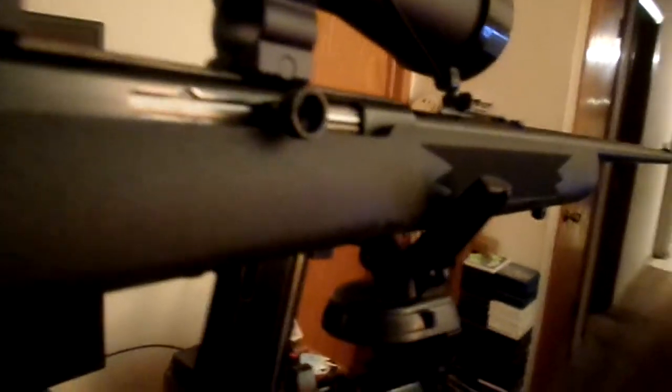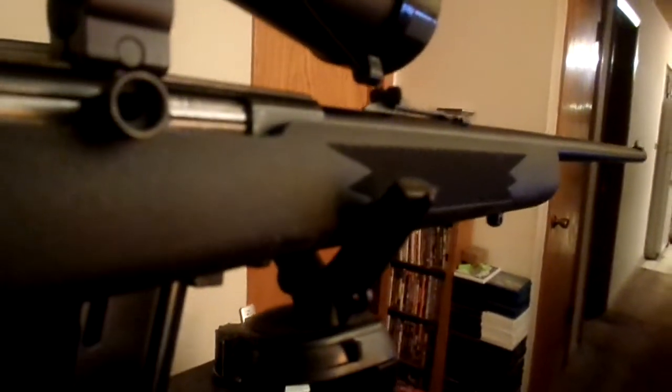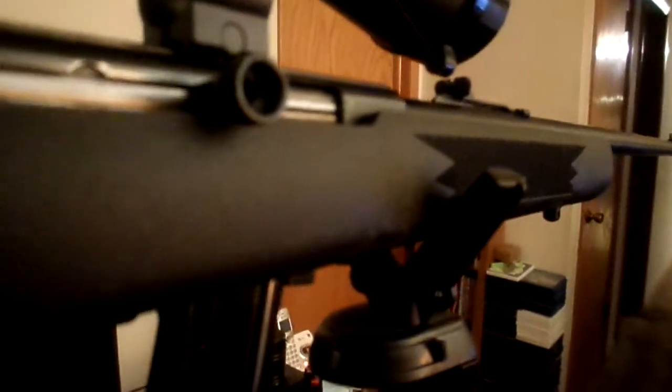Anyway, that's about it. I recommend this for a pellet rifle or .22. I don't know about a 30-06 or a .308, but so far I love it. Talk to you guys later, bye bye.